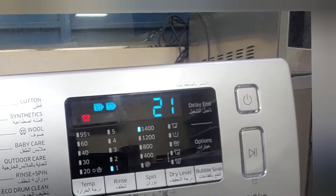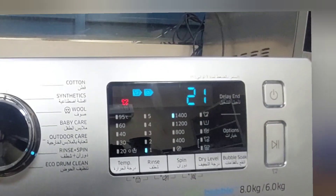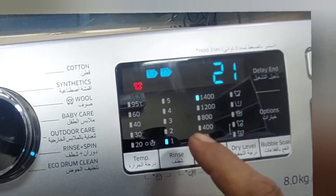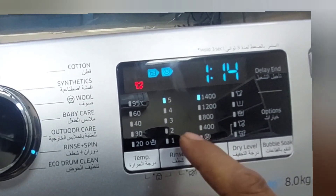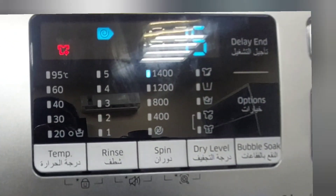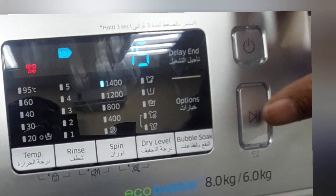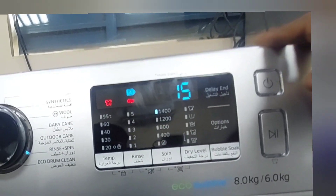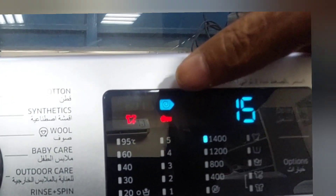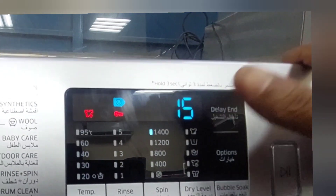Now we need only the direct spin. What I have to do is cancel the rings cycle. Press the cancel button repeatedly — press, press, press, press, press, press. Now see, the rings cycle is cancelled, and it's now showing only the spin: 15 minutes. If you press the start/pause button now, no water will come inside the machine. The spin indicator is showing — now it's direct spin only, 15 minutes.